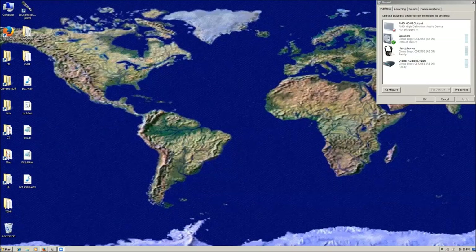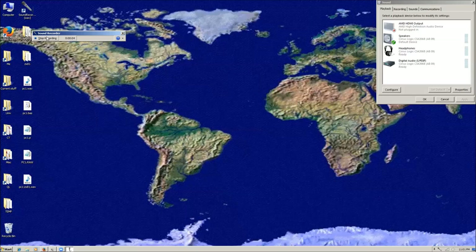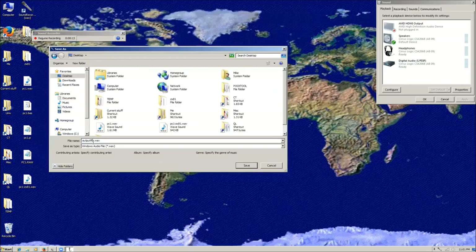Okay, I'm going to start this program up again. This time I'm going to have to plug in the actual connection. Stay with me just for a second. Okay, it finished the recording, so now I'm going to save that on the desktop as ZX81.wav.